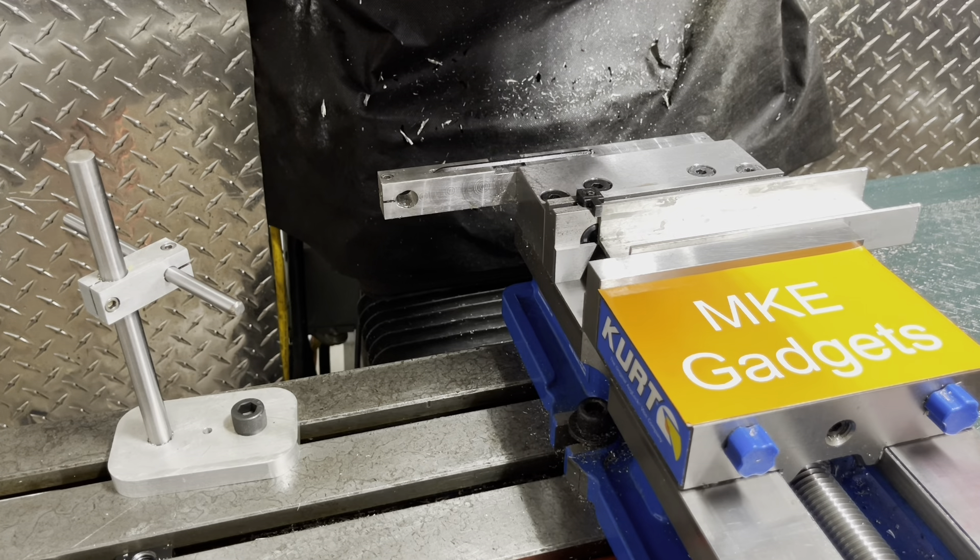Welcome back to MKE Gadgets. As you can see, we're over by the Bridgeport Mill, and today's project is a mill stop.